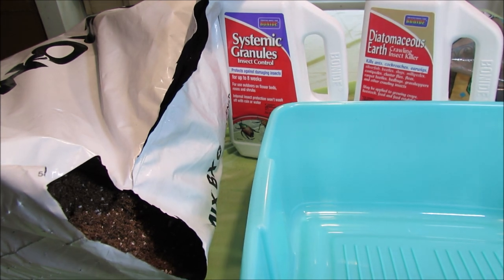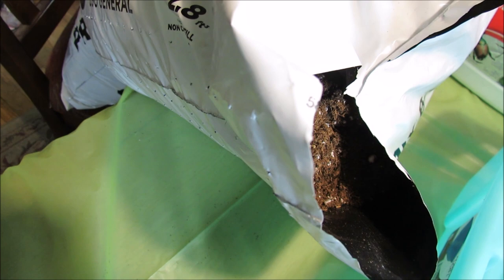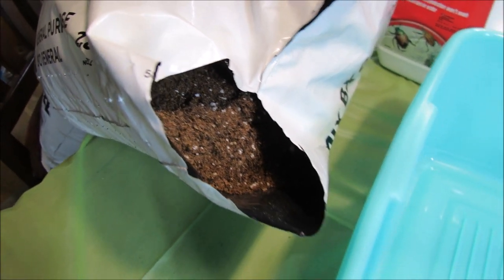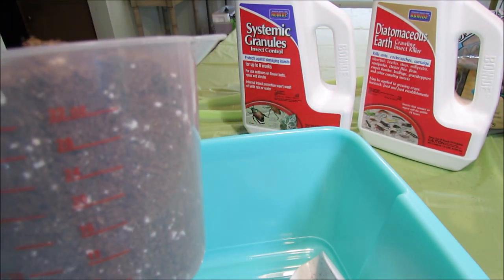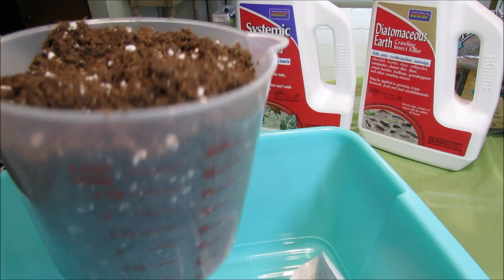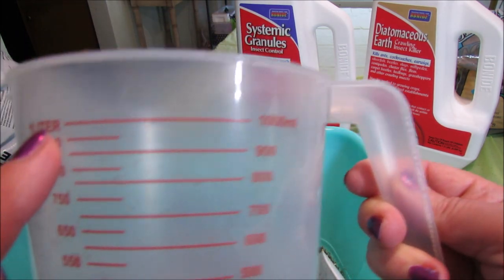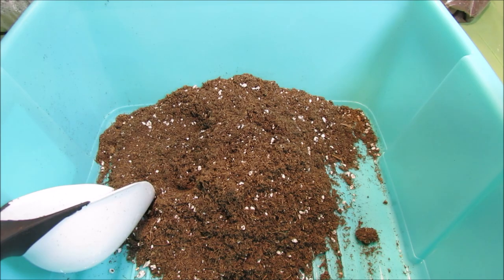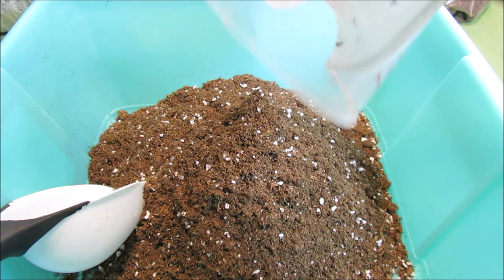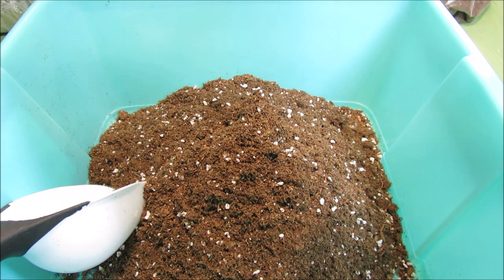This is what ProMix looks like inside — it already has some perlite in it. We'll add two quarts of ProMix. I'm using a one-quart, 32 oz measuring cup — and for those who use liters, here is one liter. The second quart of ProMix goes in, and now we add the same amount of perlite, the coarse variety I showed you in the previous video.